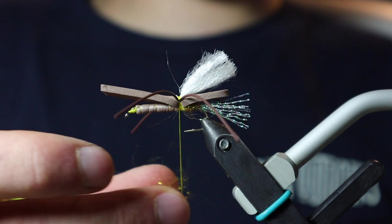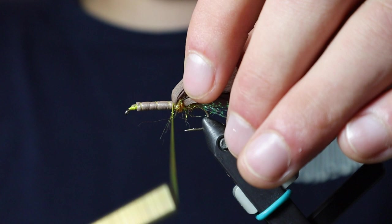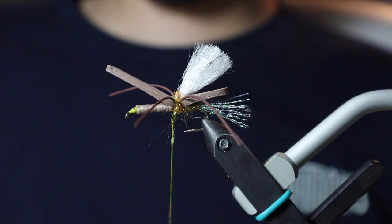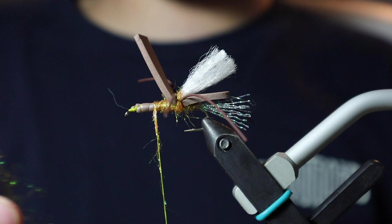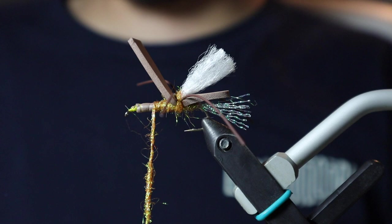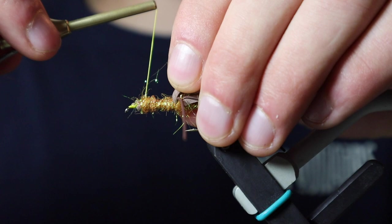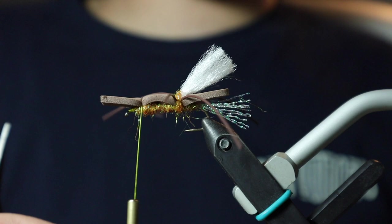Once we have our legs tied in, we're going to come back with a little bit more ice dub to cover up our thread wraps. Peel back any excess material. Now that we have our thread wraps covered, I'm going to come back with some high tack wax and create a little bit more of a thicker body for this fly. With a little bit more ice dub, I'm going to continue wrapping forward. You'll more than likely run out trying to wrap forward all in one go, so adding a little bit more isn't a problem at all. I want to carry that to about three-eighths of an inch from the eye of the hook. With proportions on this, I'll usually split the shank into thirds — it always gives a very accurate representation for each fly.